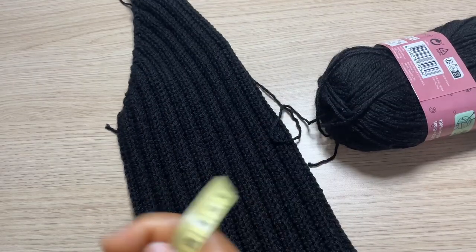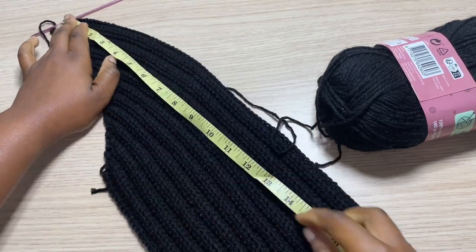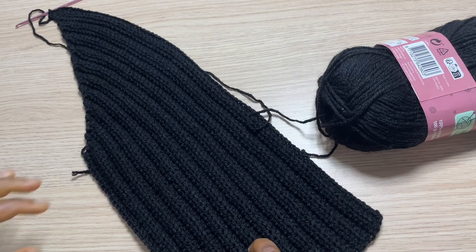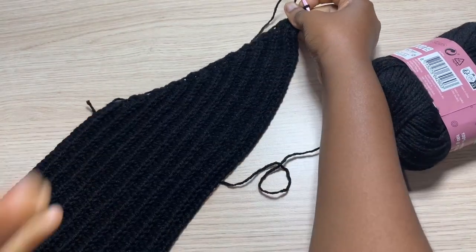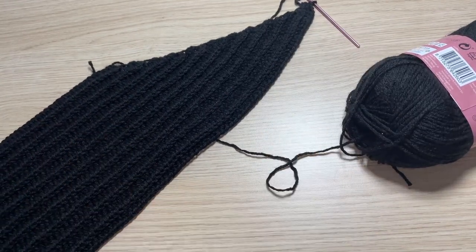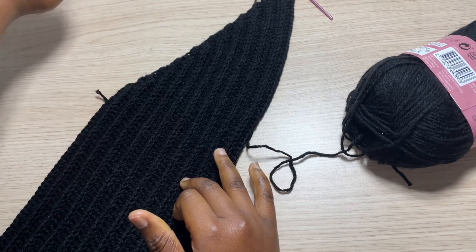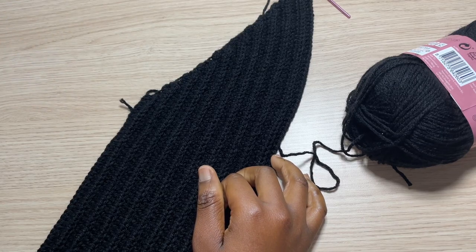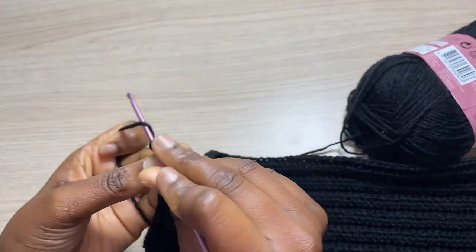Right here I just finished my last row of increases. At this point my panel is 18 inches long, which is what I'm going for. I did a total of 20 rows in total to reach 18 inches in length. From now on I'm going to do an additional 15 more rows so I can have a total of 35 rows on this side, increasing until I get to 20 inches from this end, and then another additional 15 rows of no increasing and no decreasing.